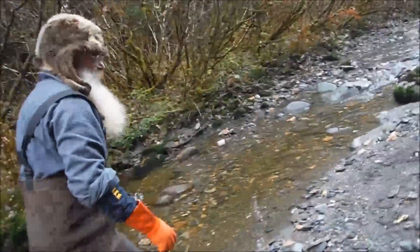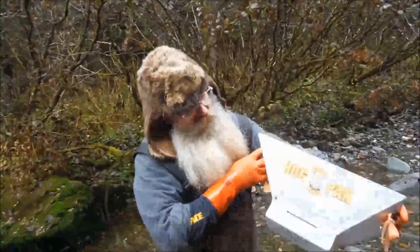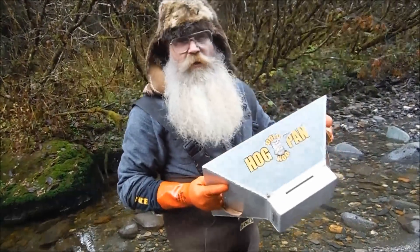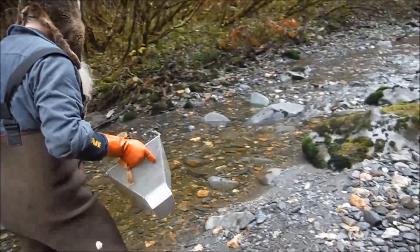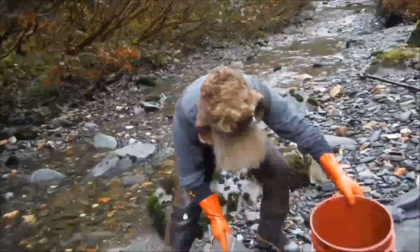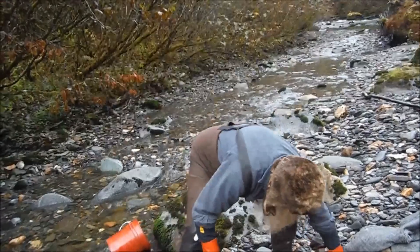Keep going for half a minute more there, Leroy. And did we bring a bucket classifier? No, we did not. We brought the hog pan. Let's see, get us a bucket — right there.